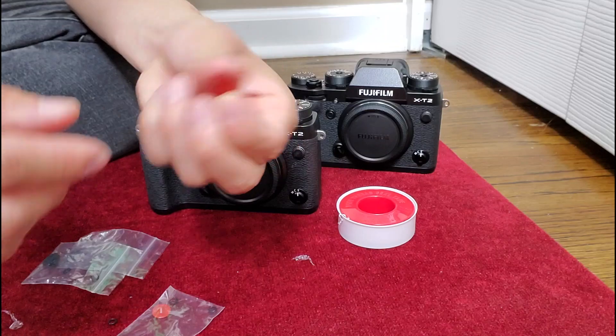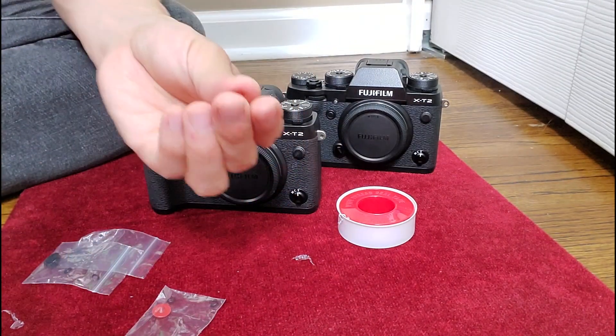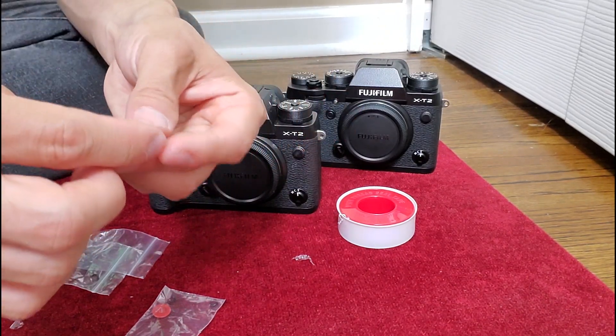They also come with O-rings — two O-rings per button. If you have space to fill after you screw it in, those O-rings can help seal it up.